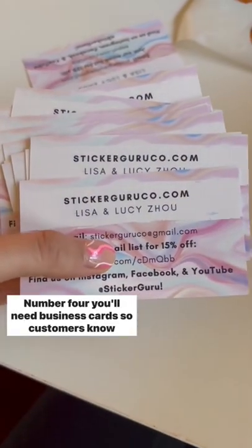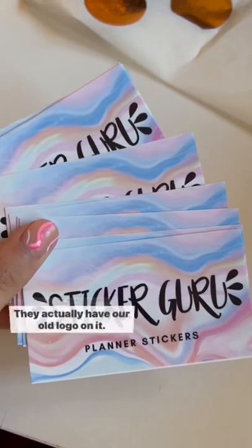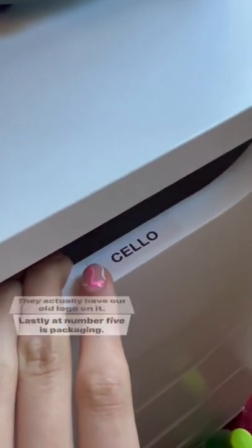Number four, you'll need business cards so customers know where to find you. These ones are super old — they actually have our old logo on them.